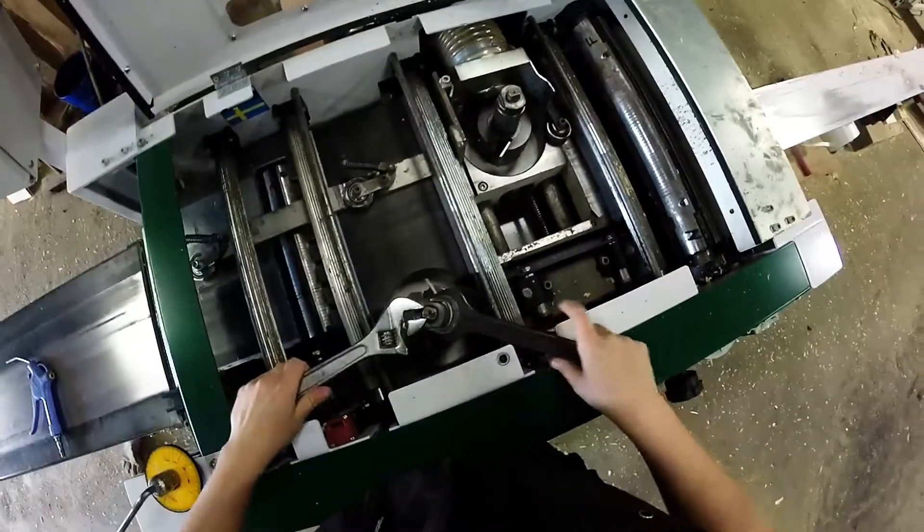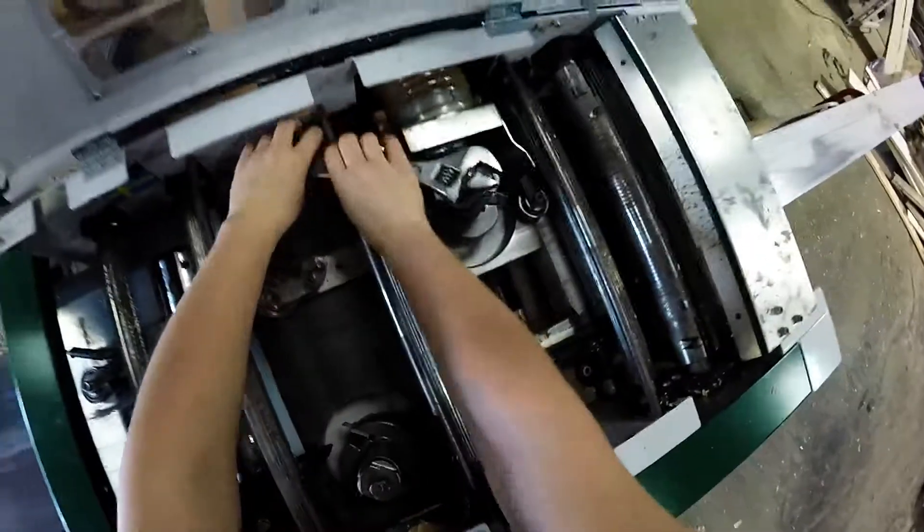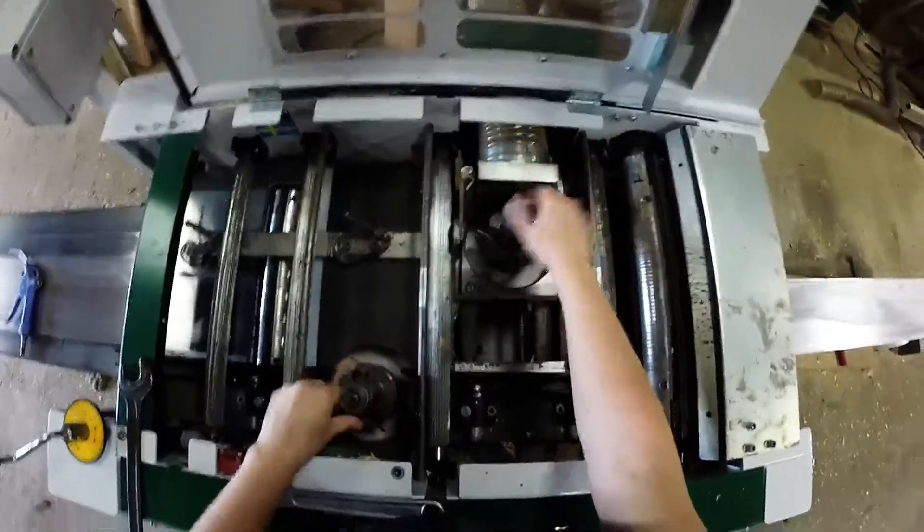We need to dismantle the previous profile. I had fitted a simple no-bevel flooring profile with a 6mm tongue and 2 stress grooves on the bottom.